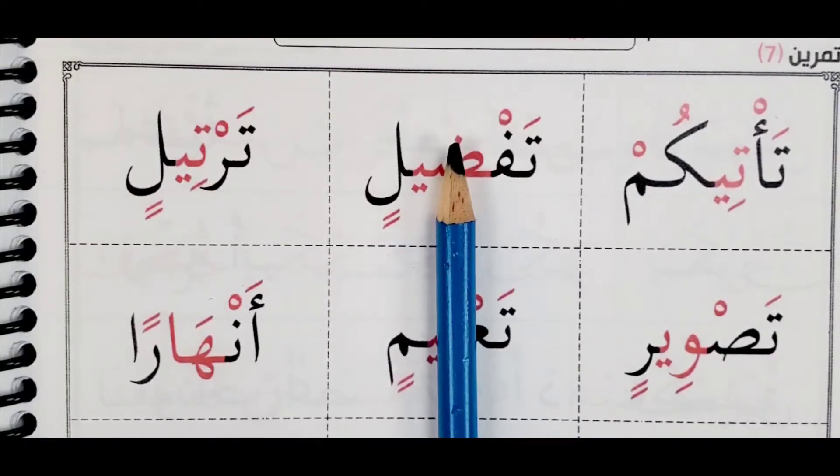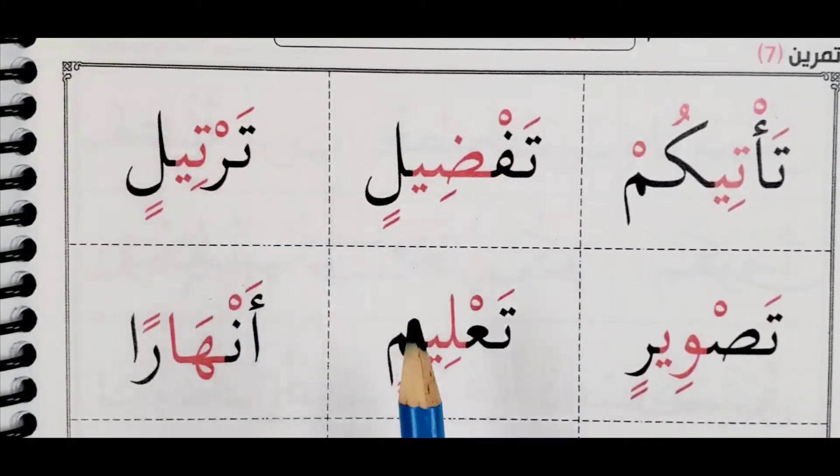Let's get started. We're still doing tamrinatu na ala sukuni wal qalqala — practicing sukun and qalqala. Remember, these are the five letters of sukun and qalqala: qaf, toa, ba, jim, and dal. Please remember those five letters.